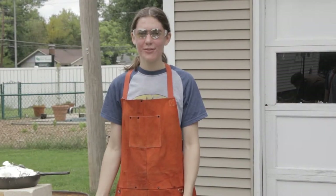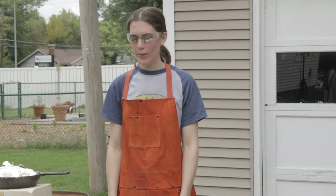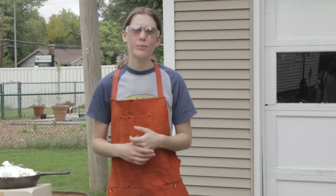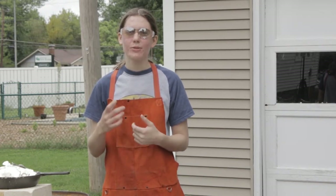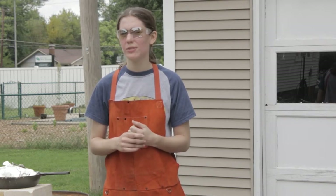I'm Rae and I'm here to show you a little bit about how to pour an open face mold with pewter. Pewter is very easy to work with metal — its melting point is 500 degrees, which you can get your household oven up to 500 degrees, so it's one of the easiest metals to work with.